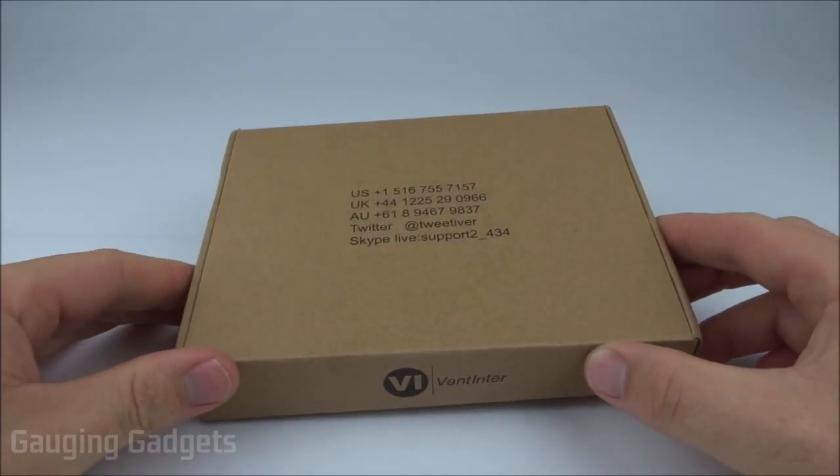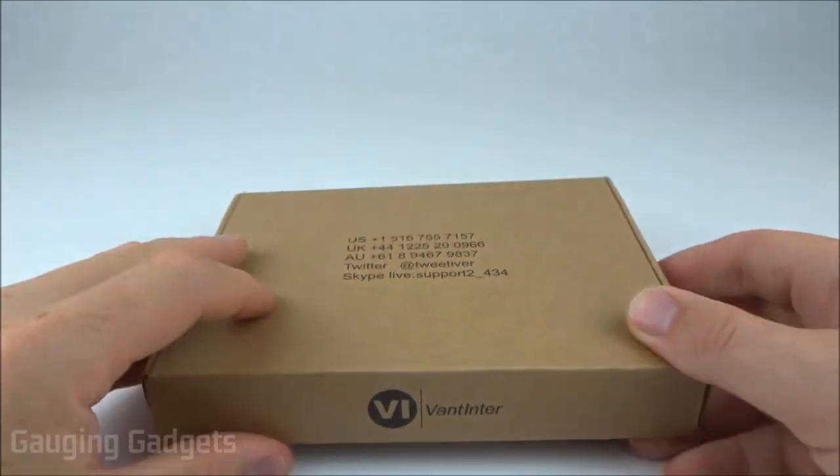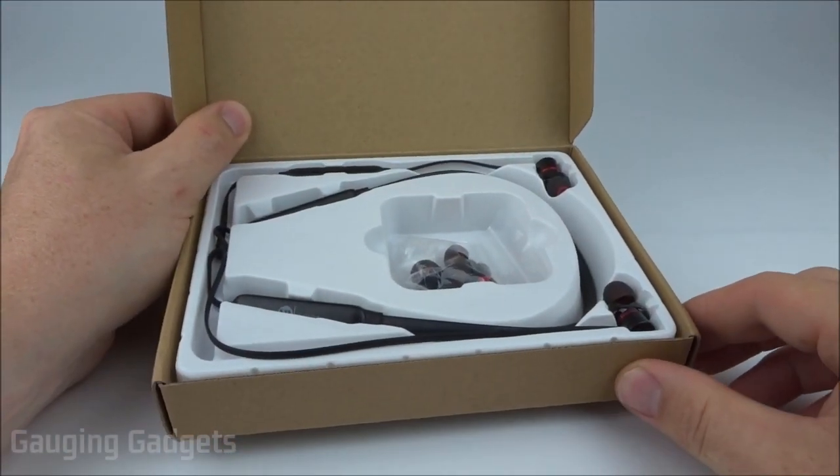They come in a nice cardboard box, and I like that because you can recycle it. Looks like they have some support information on the front here, which is always helpful. I just want to quickly thank Vantenter for sending me these headphones so I can review them — thank you very much.